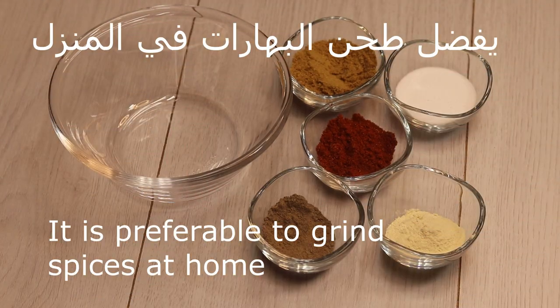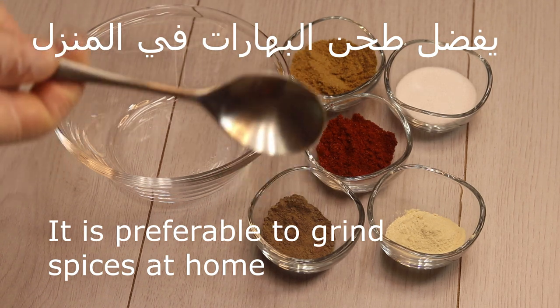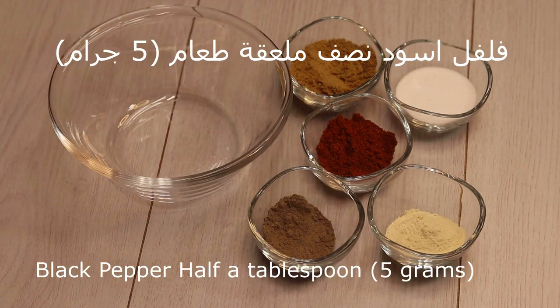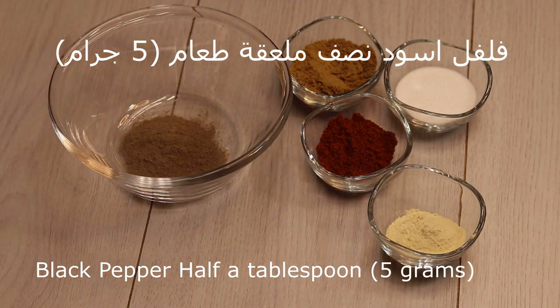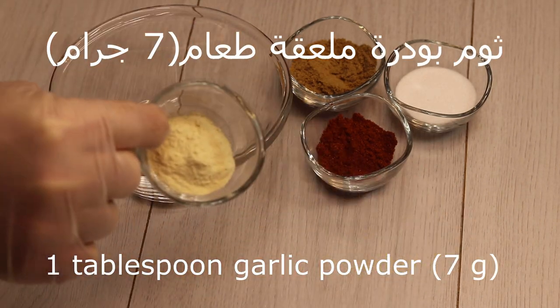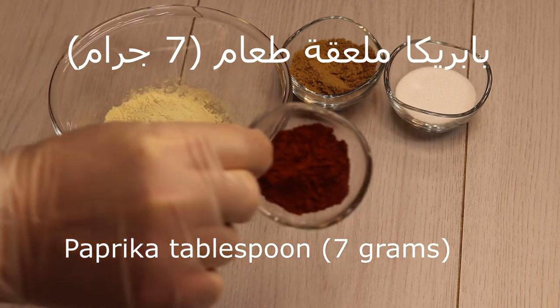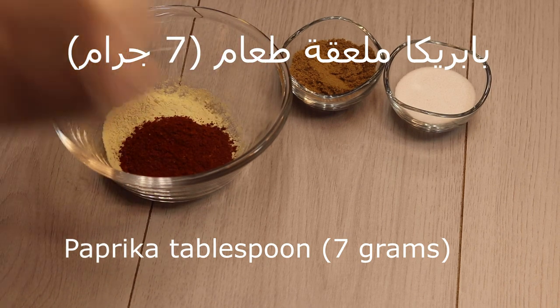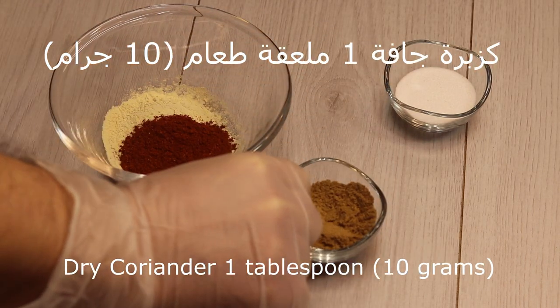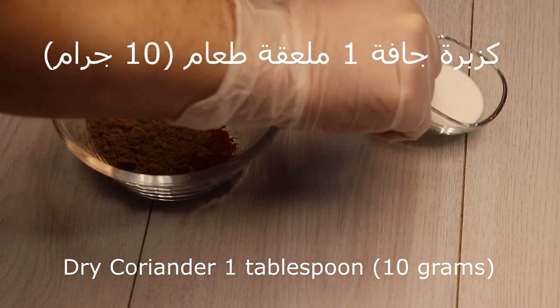This is the potato I will use to cook. 5g, 7g, 7g, 7g, 10g, 2g.